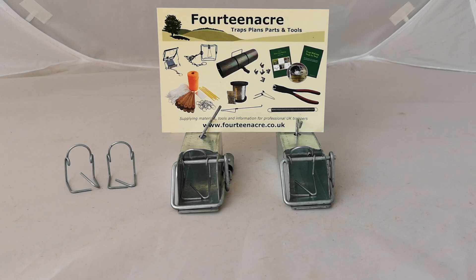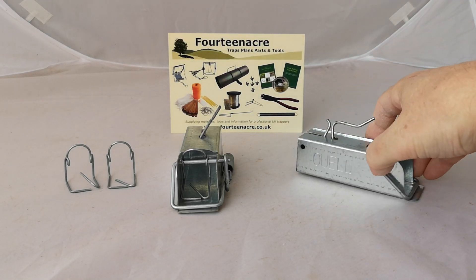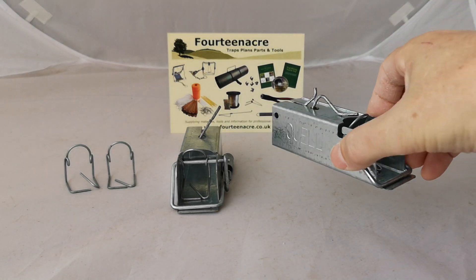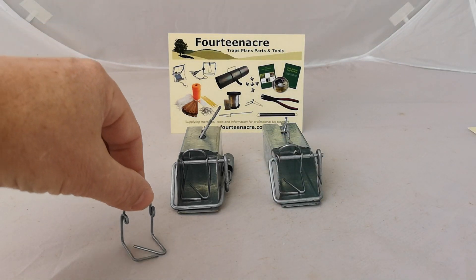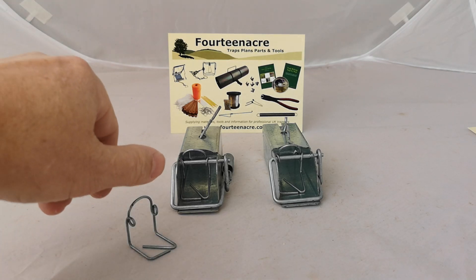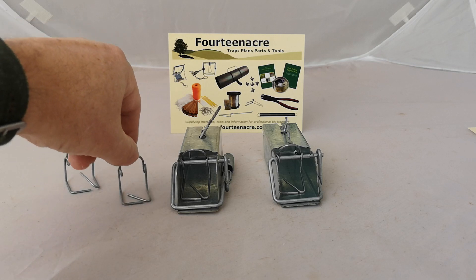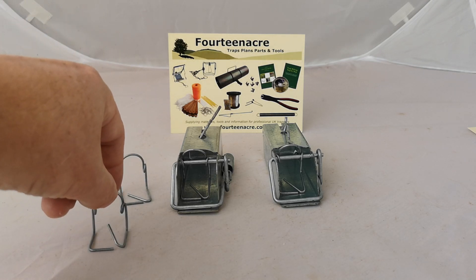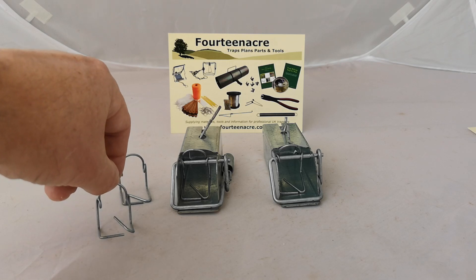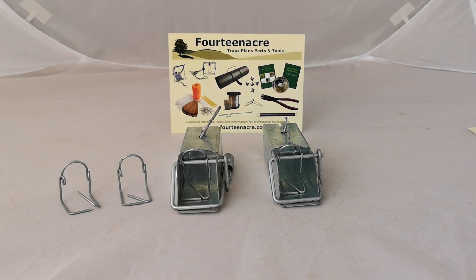The ladies and gentlemen from UL have got in touch because they've come up with a trigger modification for their fantastic little UL mouse trap. The original trigger came with a flat piece hoping that the mouse would step on it as it went through. The modified trigger has that cross piece raised slightly, which reduces the chance of the mouse being able to go backwards and forwards through the trap without setting it off.